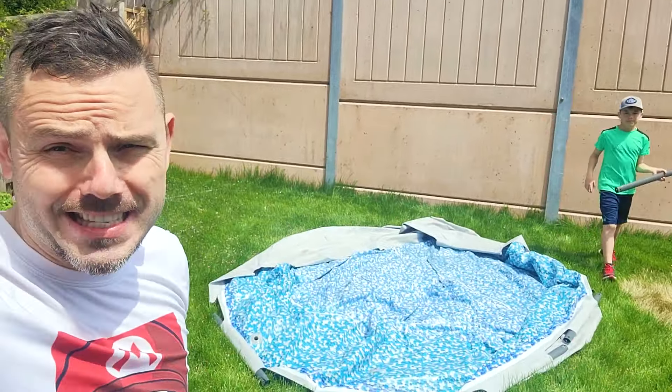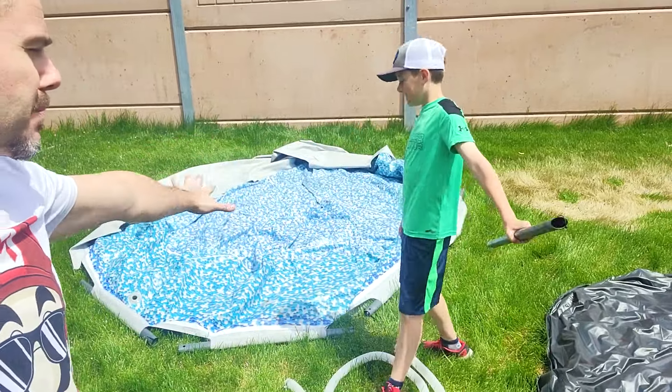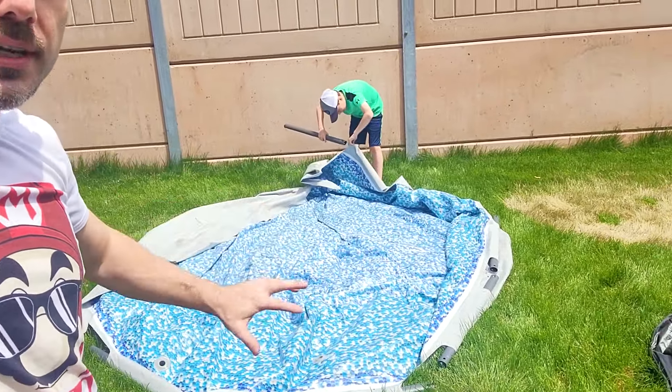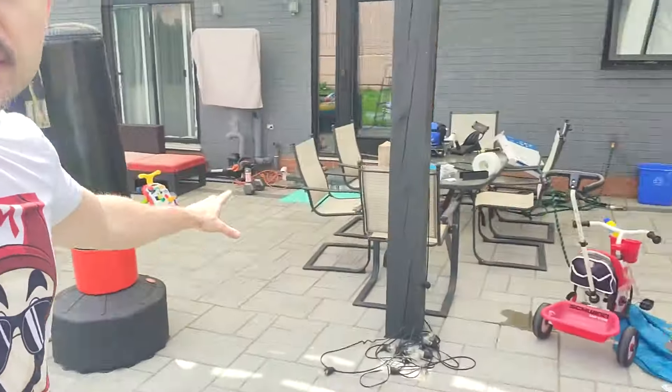So today we picked up the HydroForce 10-foot portable pool. That's Alex here — Alex is going to be putting it together. This is a very nice portable pool. It comes in different colors. Inside is always blue, the outside is white. We wanted to match our decor here.